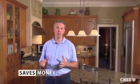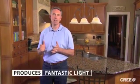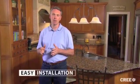Thank you for spending a few minutes with me learning how to install the CR6. This great product saves money, virtually eliminates maintenance, produces fantastic light, and is a cinch to install. Now enjoy the transformation and improvement to your home.